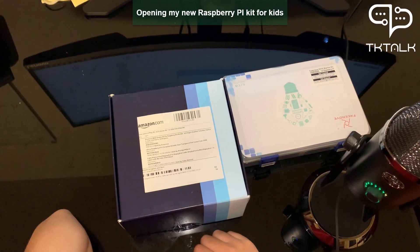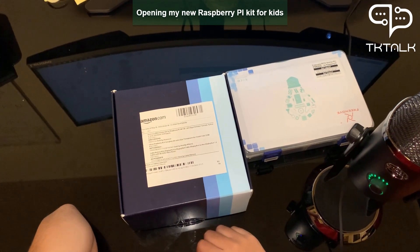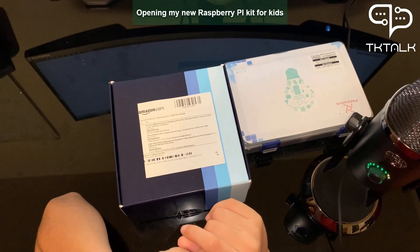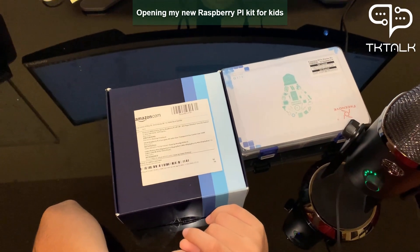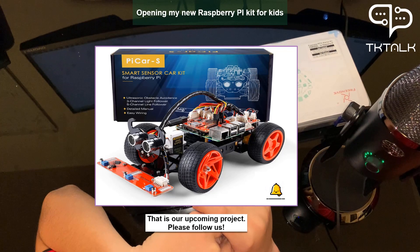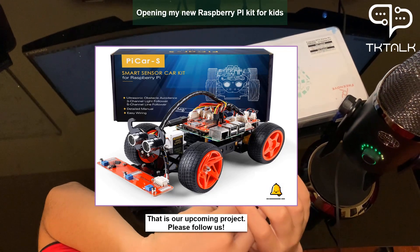Greeting guys and welcome back to T-Square Technical Talk. In this video you will see me opening the new Raspberry Pi kit, but my robot is still not here. This is just a Raspberry Pi kit with all the pieces, without the robot.